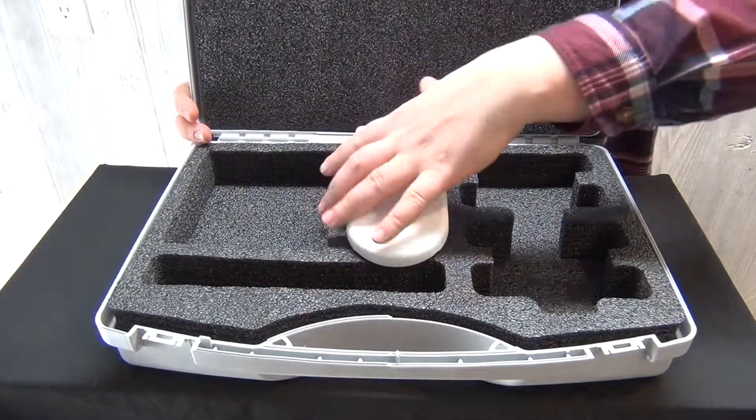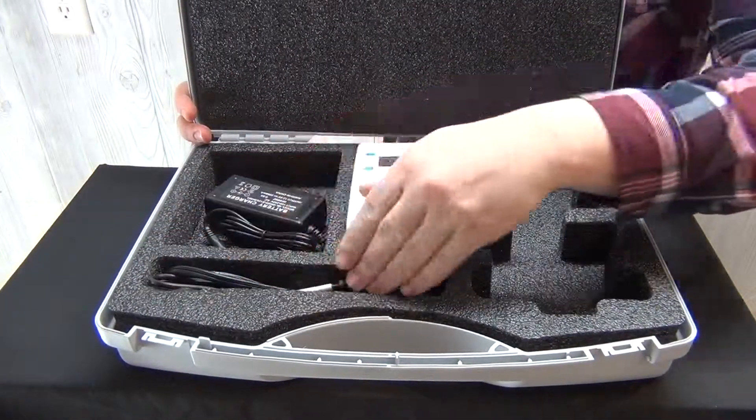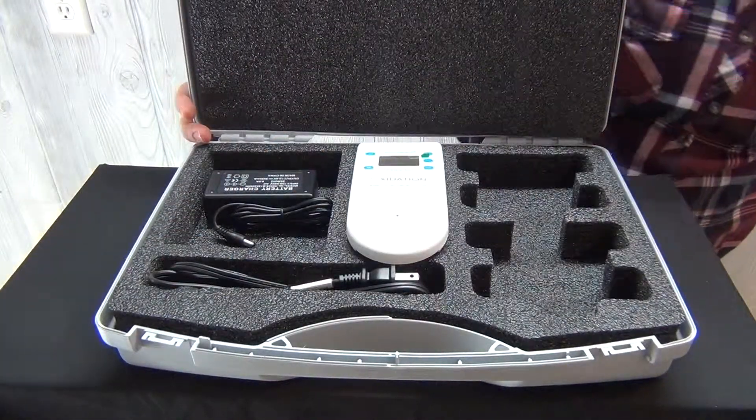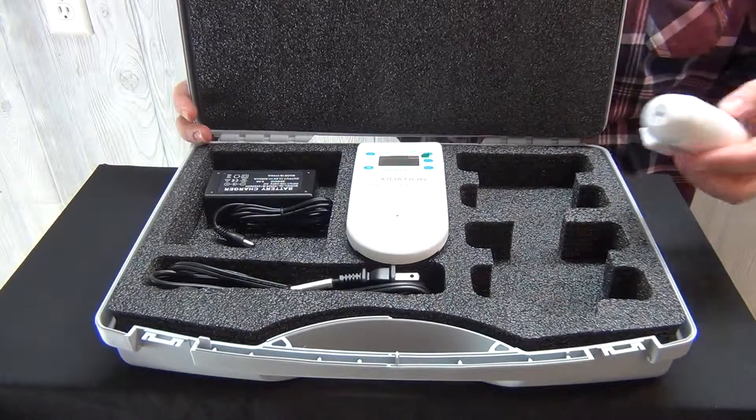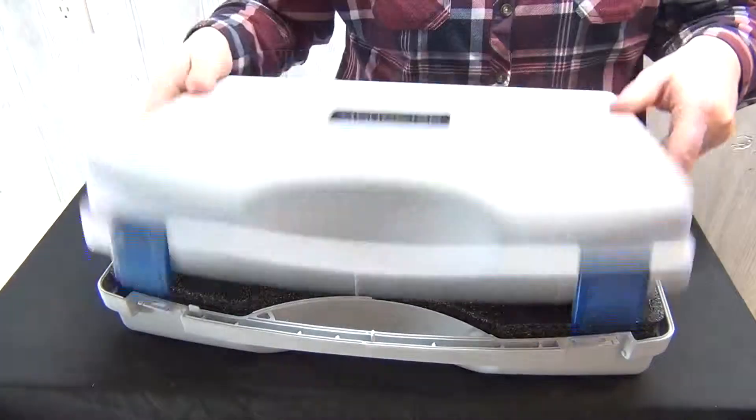The Series 200 detector's small size and 24-hour battery life make it an ideal device to take along on job sites. When paired with this specially designed carrying case, the Series 200 monitor offers a convenient and transportable ozone detection solution.